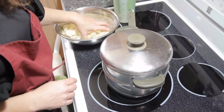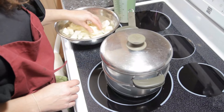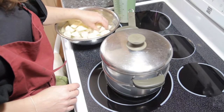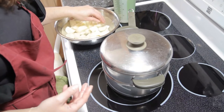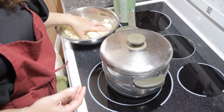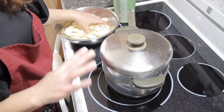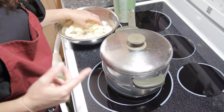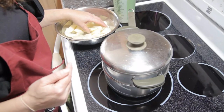What I like to do is once they're all cut up, I let them sit in cold water for about 10 minutes. And what this does is it allows a lot of the starch to come out. I use russet potatoes because they're really, really good for mashed potatoes. And on the website we have an article all about the different kinds of potatoes and their best uses, so definitely check it out.